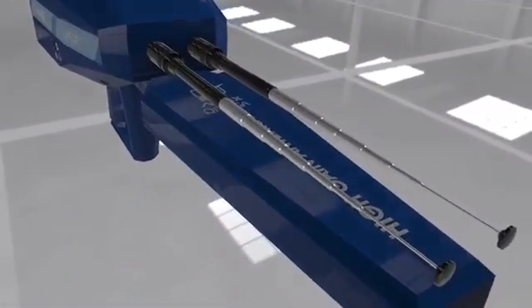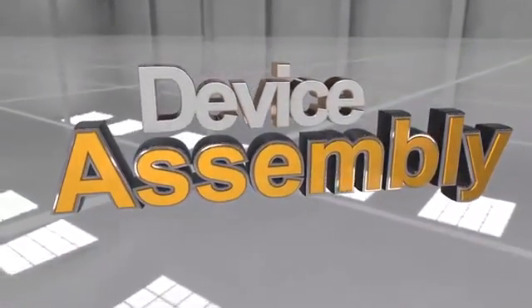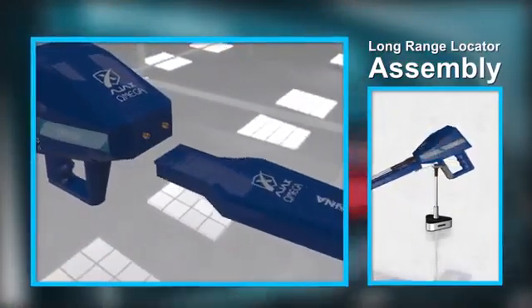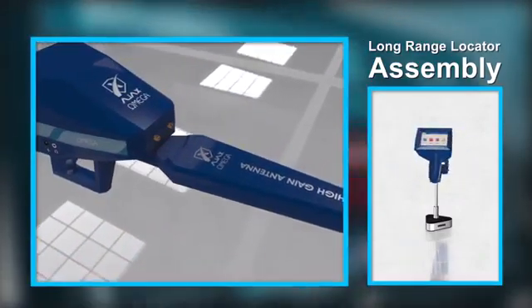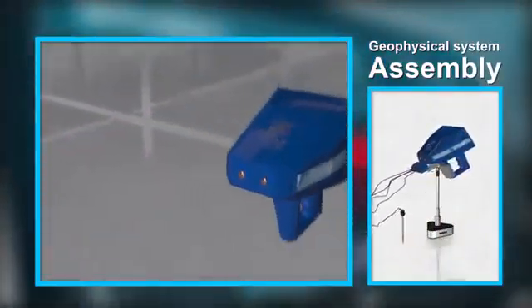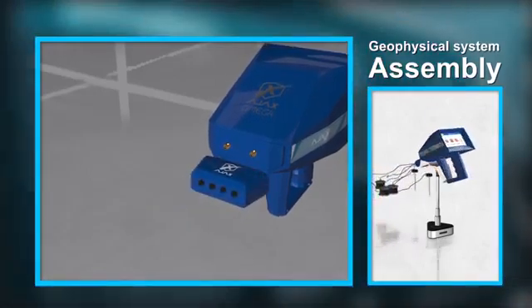Device assembly — long range locator: Align the high gain antenna with the connector notches and press firmly until it is secured in place. Insert the antennas into the connectors located in front of the main unit and twist them securely.